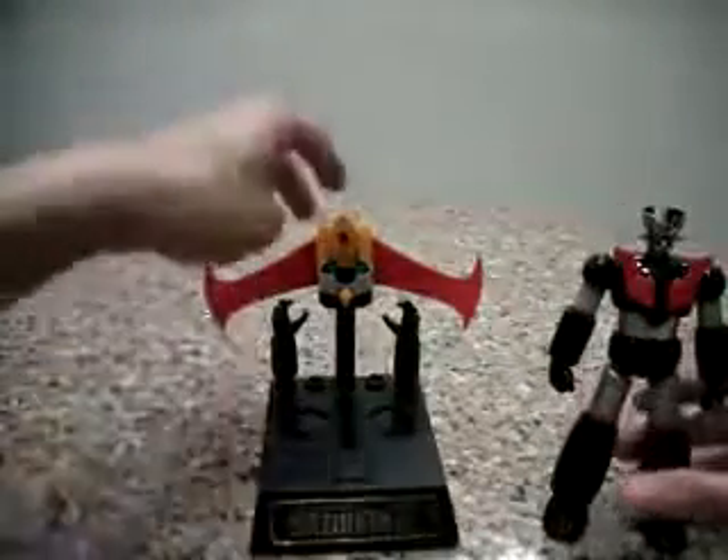Before that, I'll go through the accessories it has. It does have an additional arm that has rocket punch — the same old stuff that we have for most Mazingers.